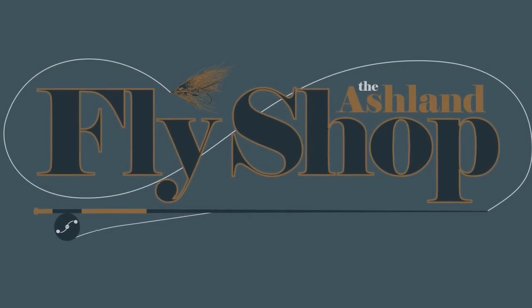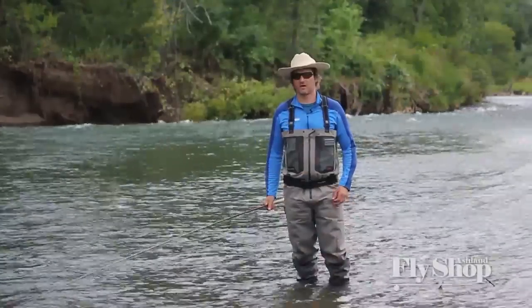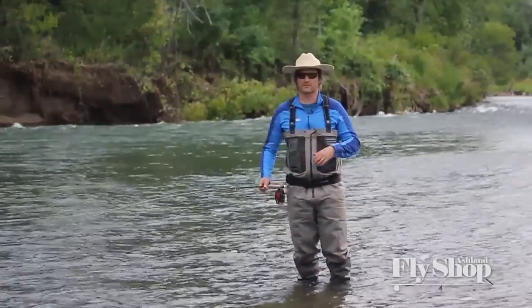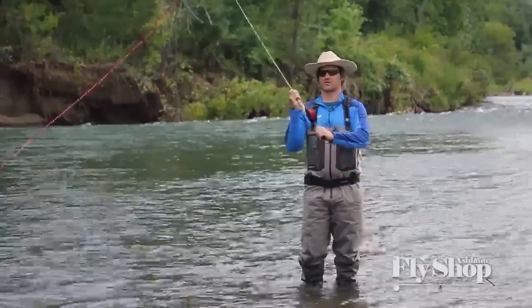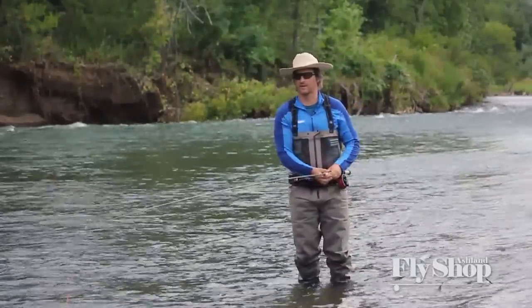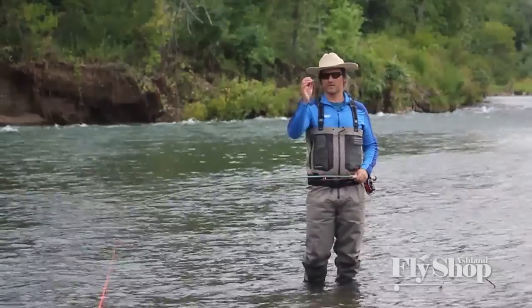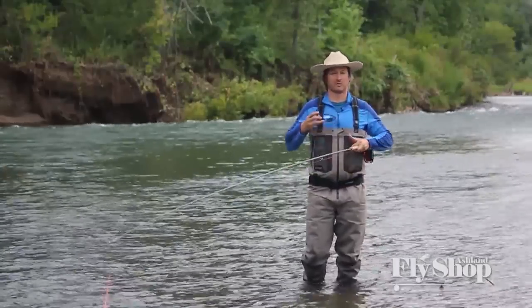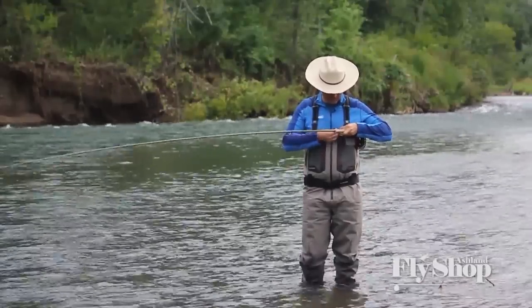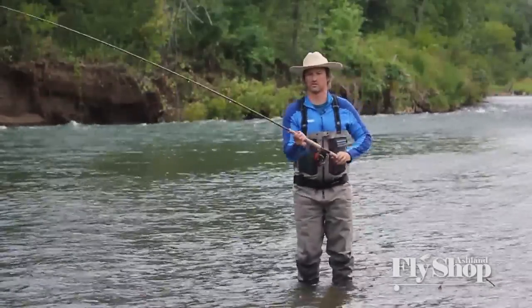Welcome to Spey Casting with John. I'm John Hazlett at the Ashland Fly Shop. I'm going to show you the switch cast. The switch cast is a fundamental cast and a great practice cast. It's a fundamental of the single spey and it's a cast that really helps you refine your forward stroke. And that switch cast, it looks like this.